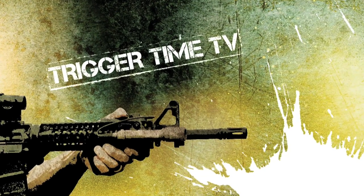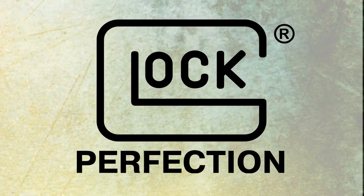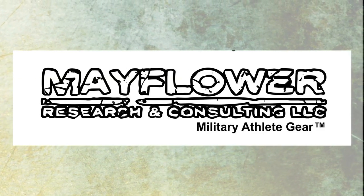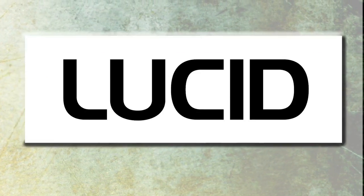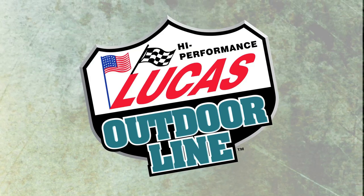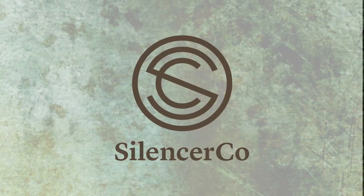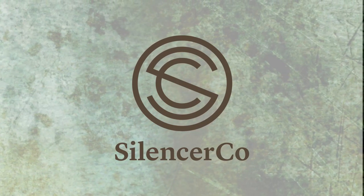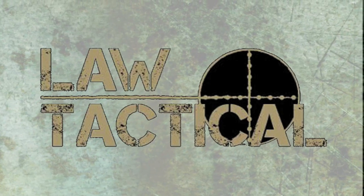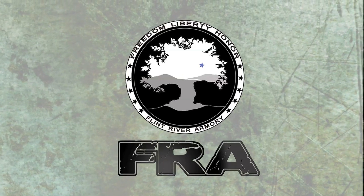Trigger Time TV is brought to you by Crossbreed Holsters, Glock, Velocity Systems, Mayflower Research and Consulting, Lucid Optics, Bravo Company USA, Lucas Oil Outdoor Line, Christensen Arms, Silencer Co., Primary Weapon Systems, Law Tactical, Nemo Arms, and Flint River Armory.